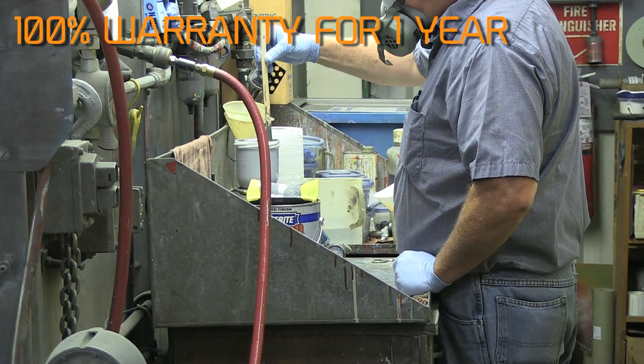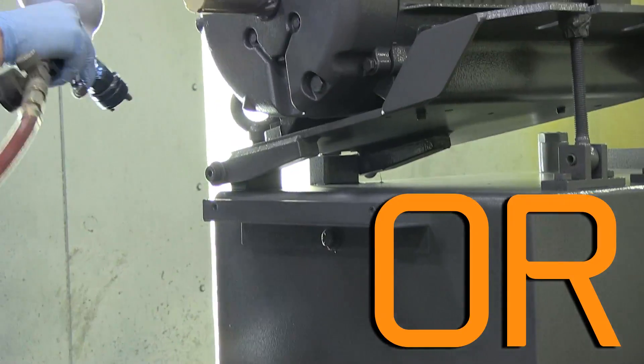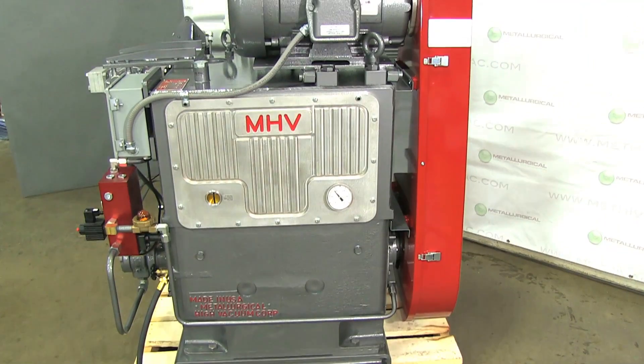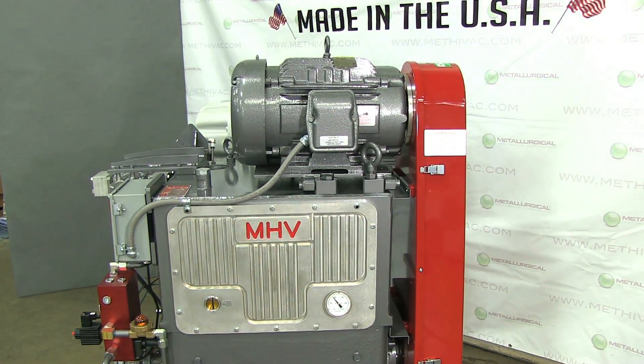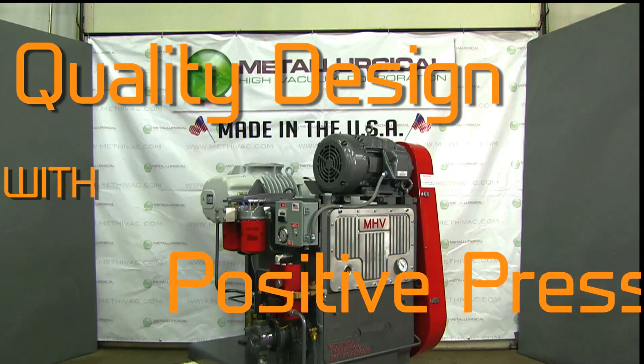A 100% warranty on all parts and labor for one year of operation, or 18 months after the shipment of the new pump, gives our customers peace of mind. MHV customers are insured of a higher return on their investment through quality design with positive pressure lubrication.